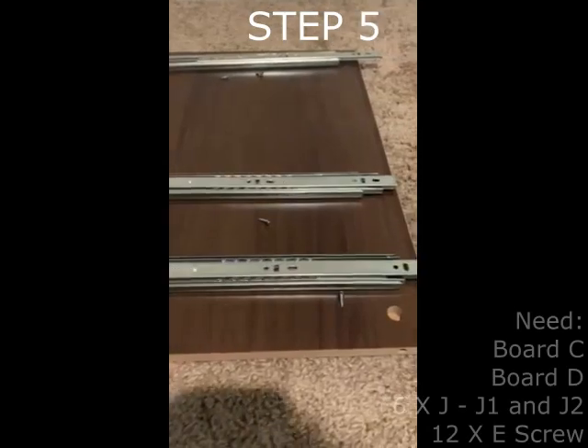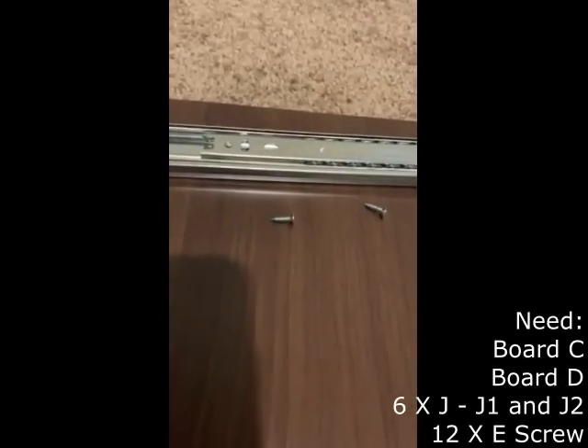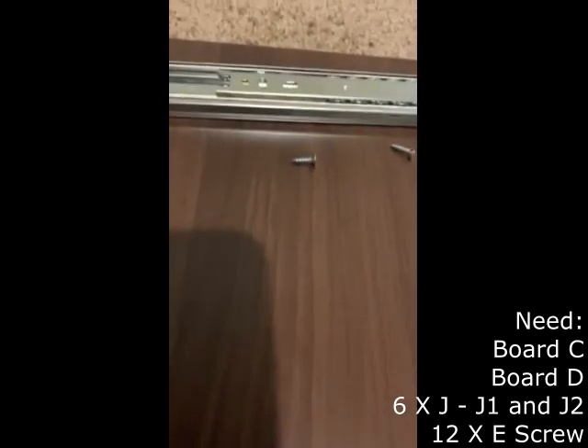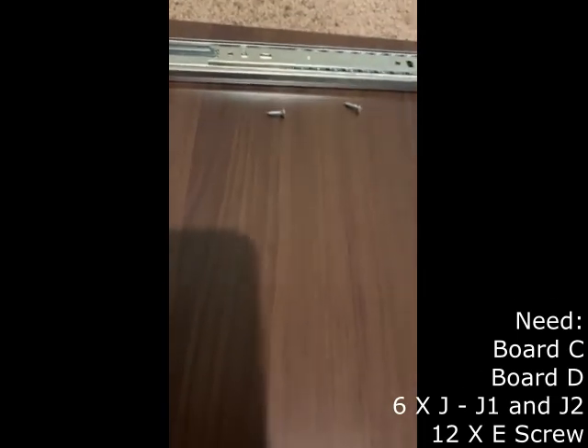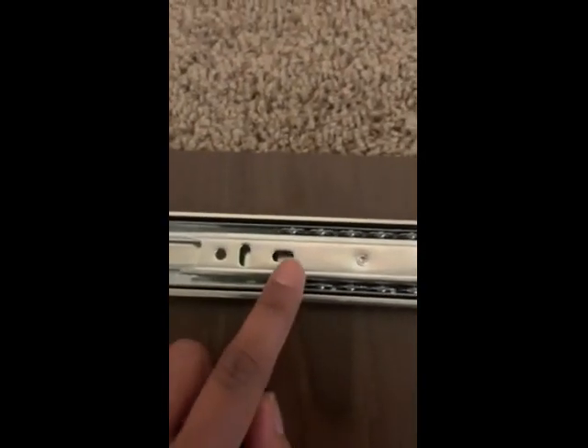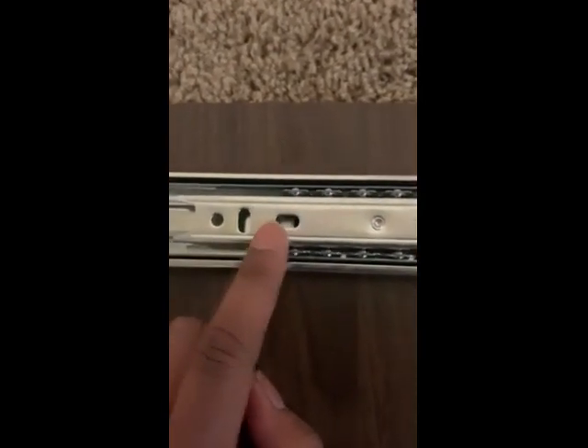Step 5 requires boards C and D. This step also requires the 6 J pieces, which break down into J1 and J2. These pieces are necessary for the drawers to slide into the cabinet. This step also requires 12 E screws. J2 is on the bottom and J1 is on the top. J1 connects to the drawers of the cabinet and J2 is attached to the interior walls of the cabinet.